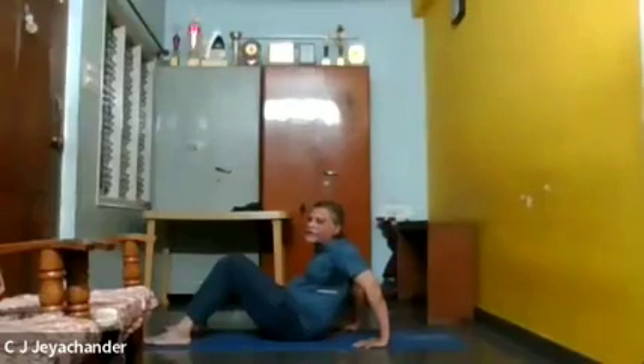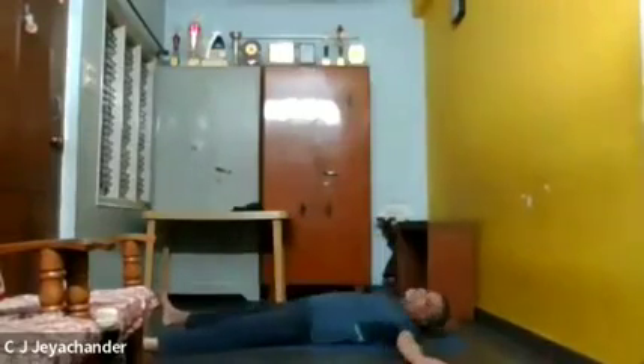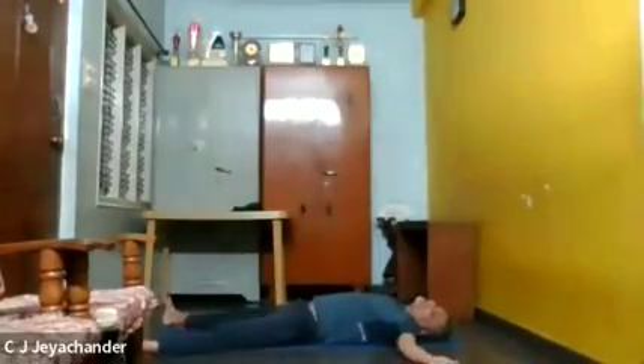Let us start with the relaxed posture. In supine, the relaxed posture is called Shavasana. Spread your legs apart, hands apart, and then lie down completely. Allow your whole body to touch the floor and then relax totally.